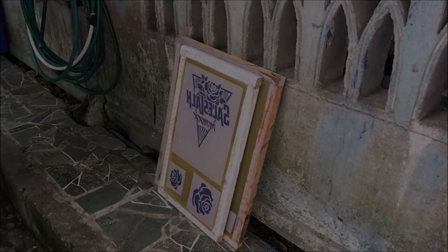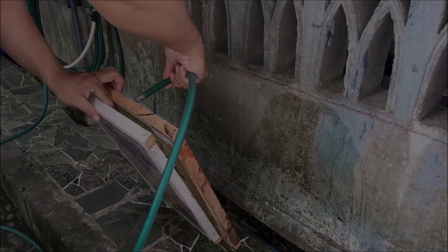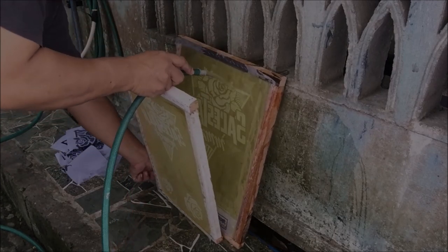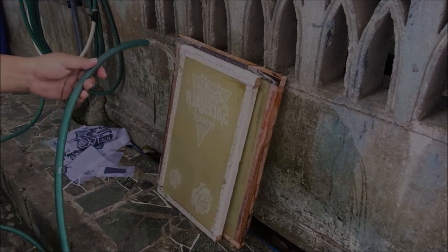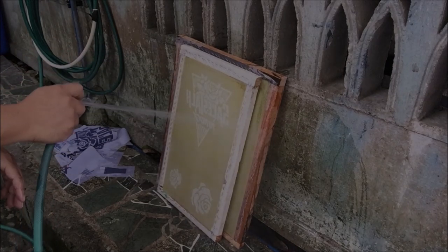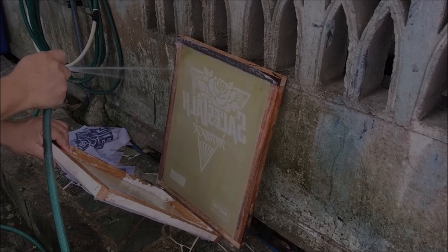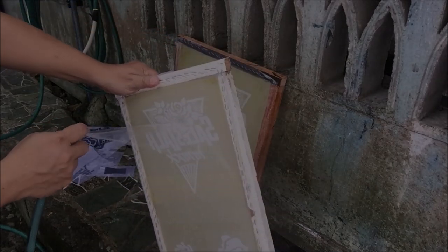We will wash the screens using a water hose. First wet the inside part of the screen, then remove the positives and spray the screens with water — the water will soften the unexposed part, which is also the design. The exposed part — the part exposed to sunlight — should harden and will not be washed off. You will notice that the unexposed part is lighter in color and the exposed part is darker. Continue spraying; after a few minutes the unexposed photo emulsion will slowly wash off the screens.